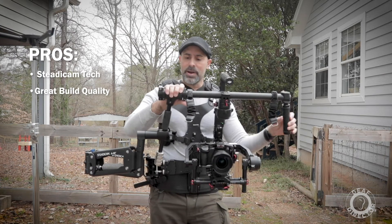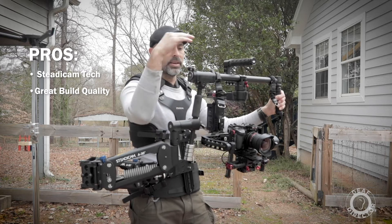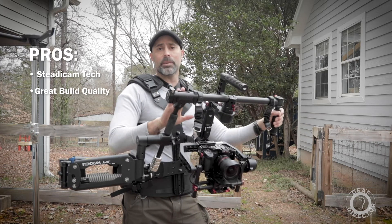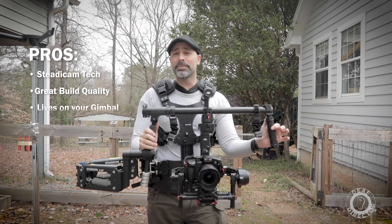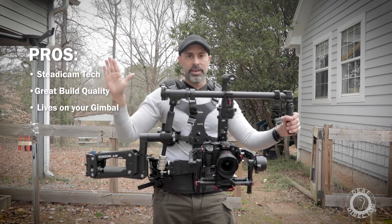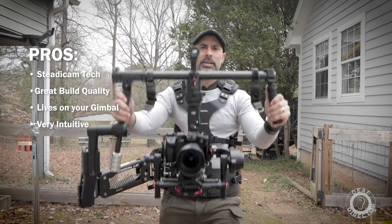One thing I really liked about this — the Steadicam arm and vest goes with other Steadicam things, and the Steadimate basically replaces one of the handles on your gimbal. You put it on there, tighten it up, and it lives on your Ronin, Movi, or whatever you have really well. You can put it on at the beginning of the day, it's not in the way, it's intuitive, and you can operate really easily.